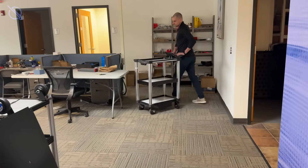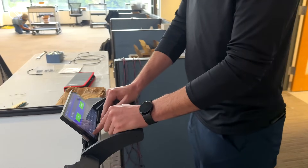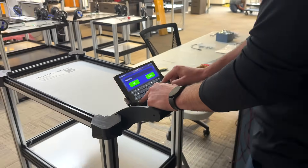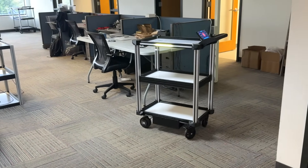The C2 uses advanced localization algorithms to memorize the precise positioning and orientation of its waypoint stops, so you can be sure that the exact position you set will be arrived at each time.